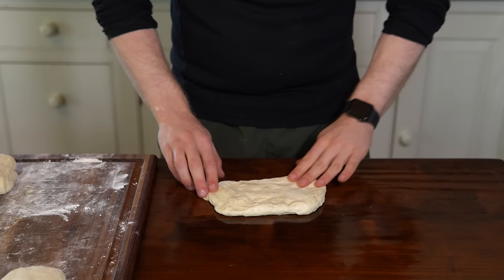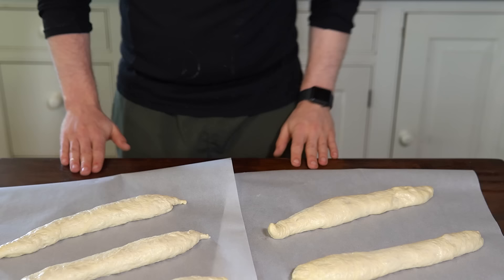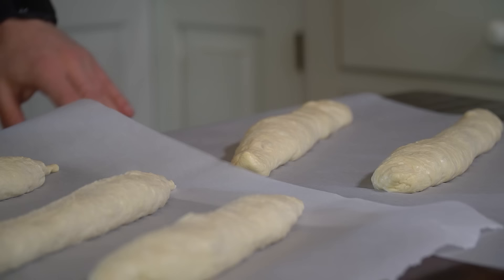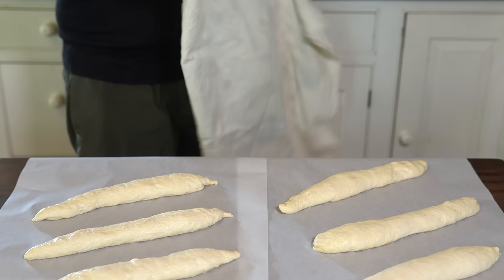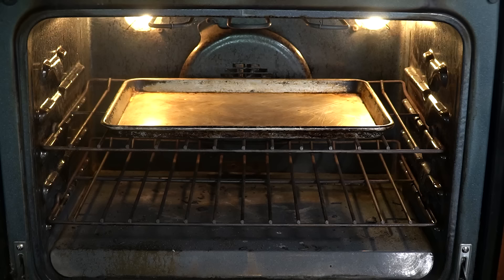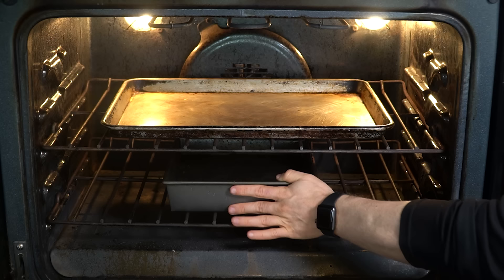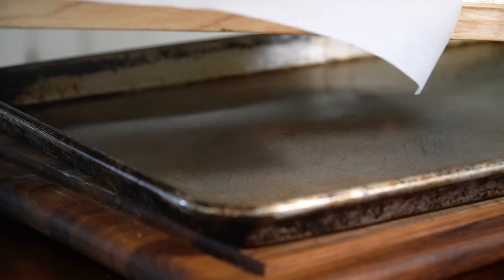Repeat this process with each baguette and place on a baking sheet size piece of parchment paper — I used two pieces with three baguettes on each. Cover the baguettes with a towel and let them proof until about one and a half times in size, which will probably take 45 to 60 minutes. With 15 minutes of proofing left, preheat the oven to 450°F on convection, or 475°F without convection. Fill a baking pan halfway with water and place it on the bottom rack, and place a metal baking sheet on the middle rack. The pan of water creates a steamy environment for a crisper crust, and the preheated baking sheet lets the baguettes immediately start baking for a faster oven spring.